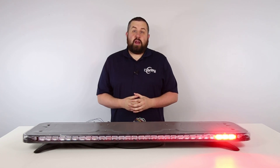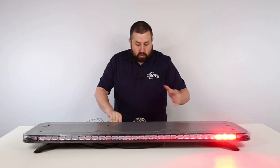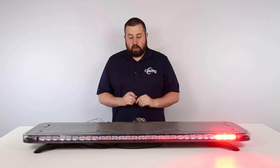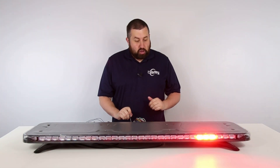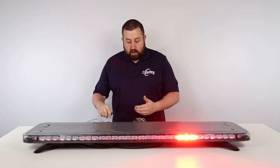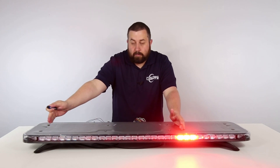Traditional placement for California Red on a full size light bar is driver side position one. However, using the Quad Converter you can move that module down the front of your light bar. Simply tap the pattern select button on your Quad Converter and the illuminated module will shift down one. You can continue to tap the pattern select button to move this module all the way down until you get to the passenger side.